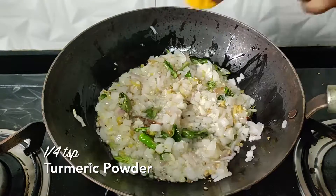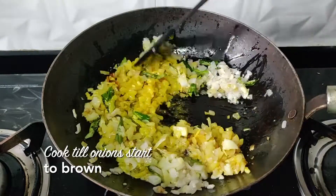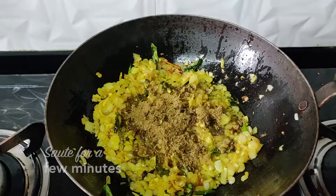Then add a little masala, add a little haldi powder, add a little namak, and keep frying until the onions start to brown a little bit. Then add that spice powder we made and cook for another two minutes.